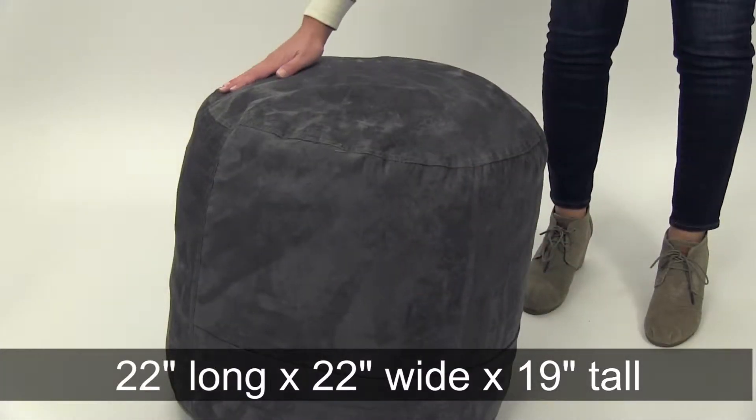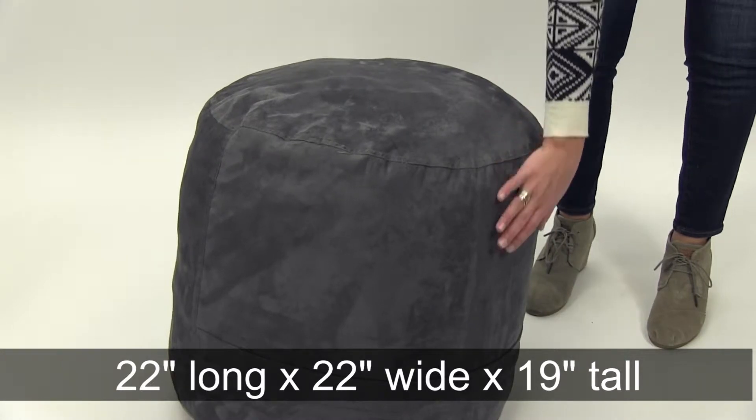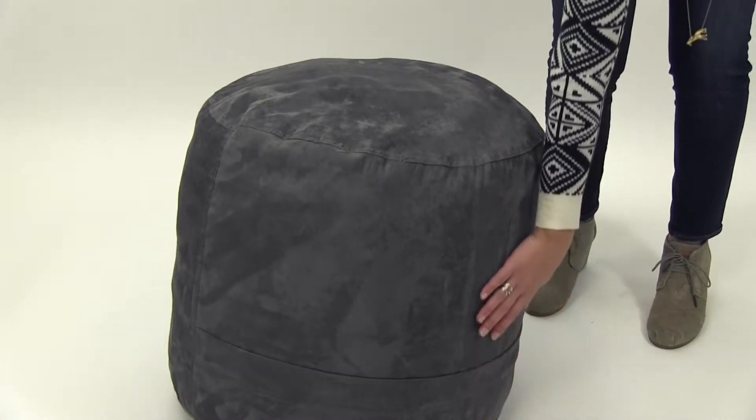Measuring in at 22 inches long, 22 inches wide, and 19 inches tall, it's just the right size, and it can even be used as a spare seat itself.